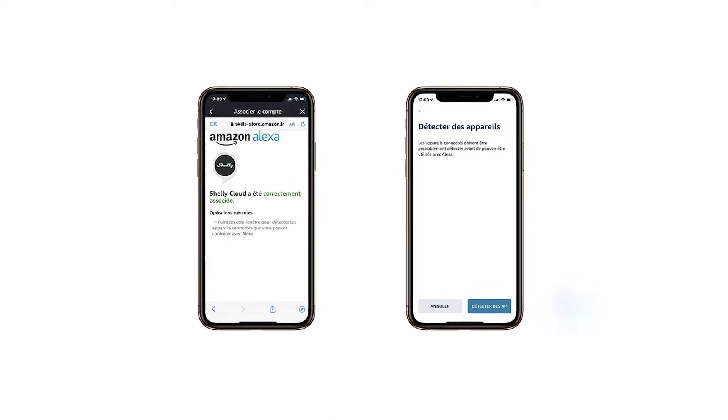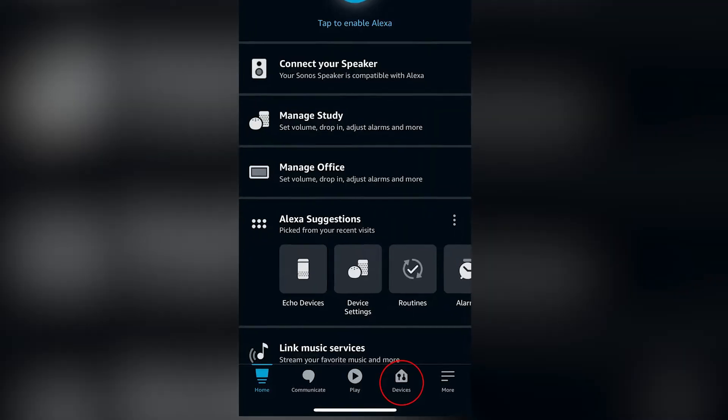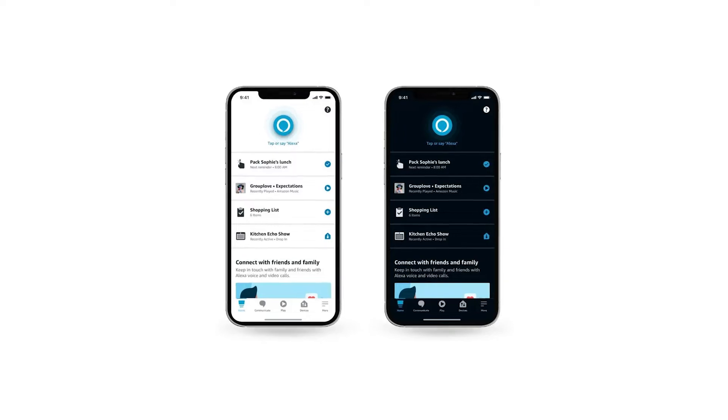First up, grab your smartphone or tablet where the Alexa app is installed. Open the app, and you'll want to head over to the Devices tab. This is where all the magic starts.